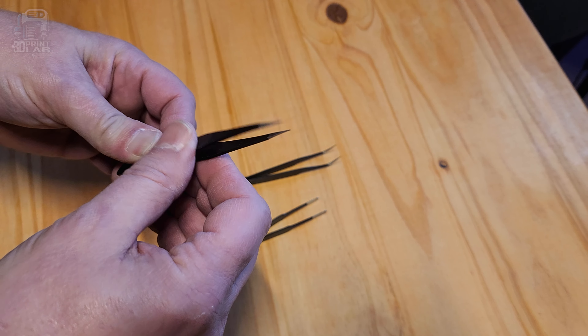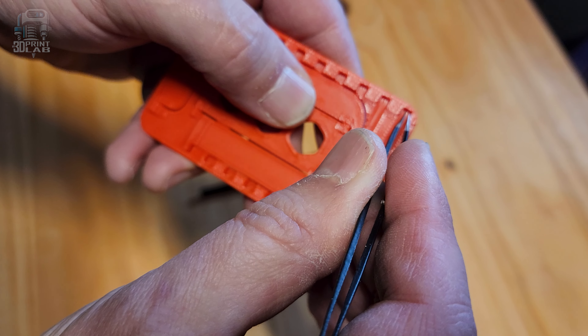Tweezers are another tool you may not have thought about. They work great for getting into those small areas your pliers just won't reach. I recommend not only getting some nice regular tweezers, but the ones with the very fine point are great for getting up tape or digging out some tiny problems.